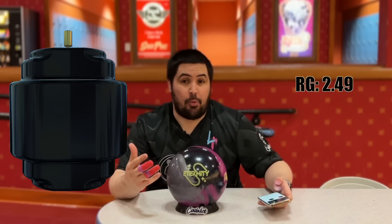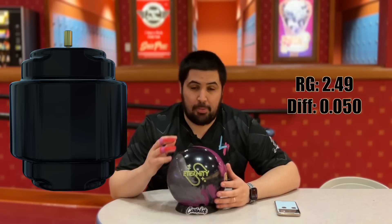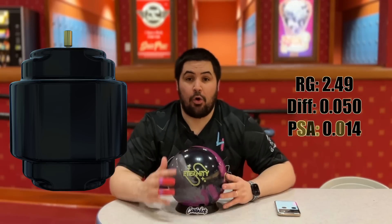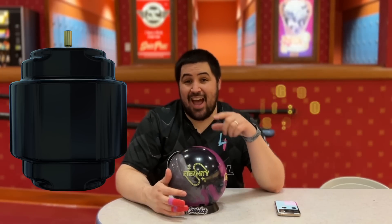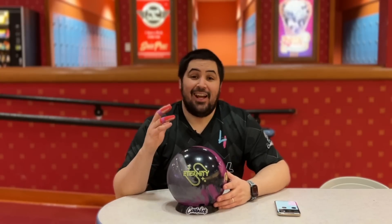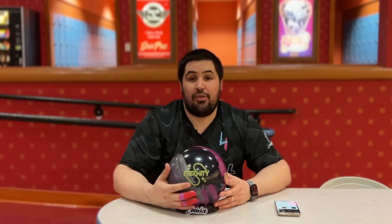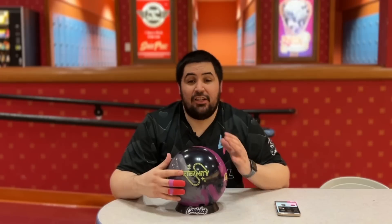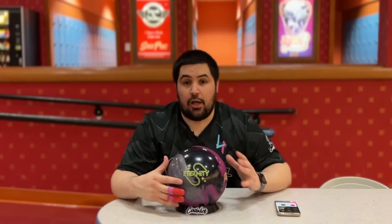RG is 2.49, again in 15 pounds, max differential 0.050, and it has a lower PSA than the original brake core at 0.014. Wrapped around that is the S84 response pearl cover — it's the same pearl cover that was on the Altered Reality. So they took a modified brake core, wrapped it in the same cover that was on the Altered Reality, which is a wildly popular ball, and it does come out of box with that react-a-gloss finish.